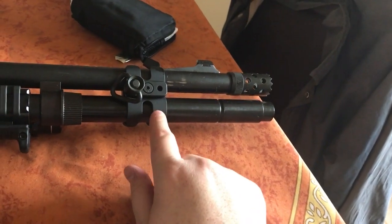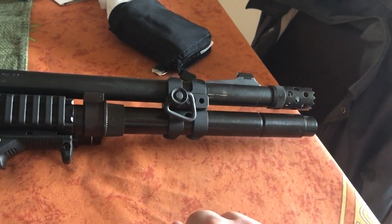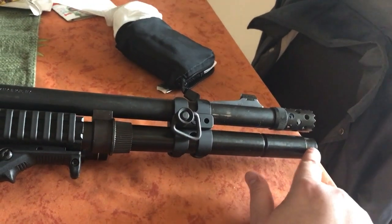This is a Nordic Components barrel clamp. I like how strong it is compared to the stock one. This is also a three-inch Remington magazine extension.